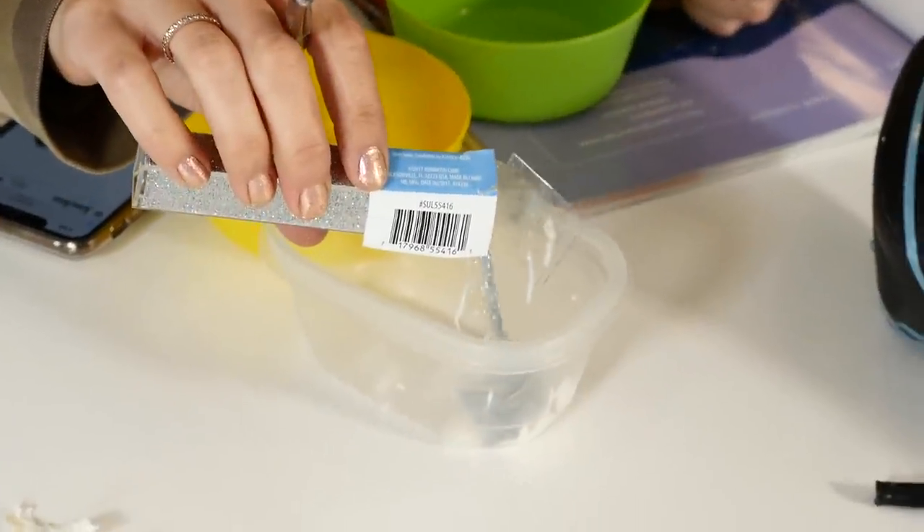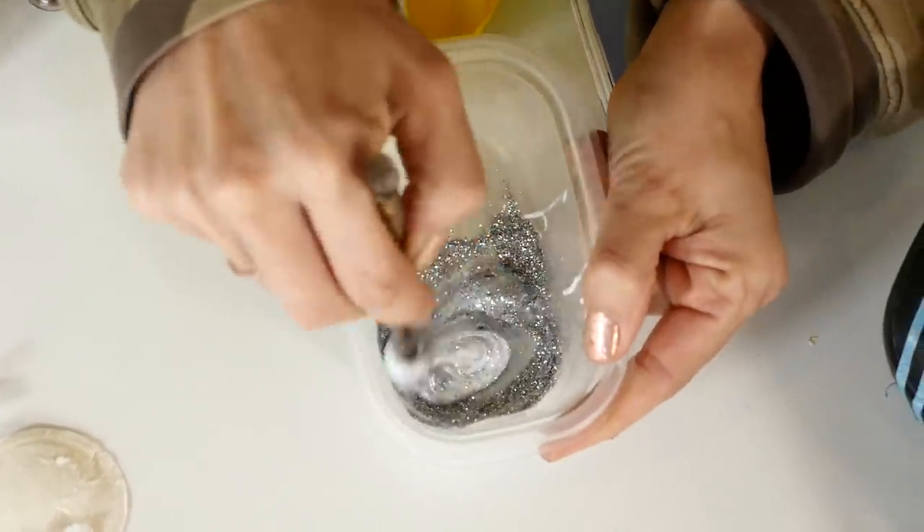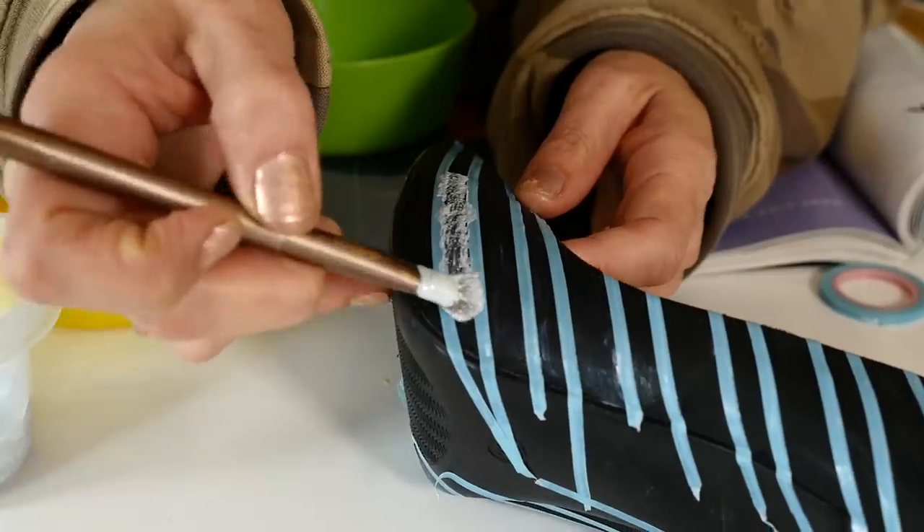We taped it off and did the Mod Podge over it, which is going to seal the tape and make our lines much cleaner. There are two ways to apply glitter. One is you paint Mod Podge onto your surface, sprinkle the glitter on top, tap off the excess, let it dry, and then do another coat of Mod Podge on top to seal it in. That's a little bit messier but gives you the most condensed, saturated glitter effect. The other option is mixing the Mod Podge with the glitter to make almost a glitter glue paint and brushing it on — that's the first one I'm going to show you. Put a little Mod Podge into a bowl, mix in a ton of glitter until it's like a glitter glue, and brush it on.